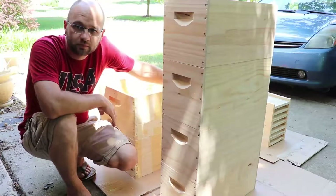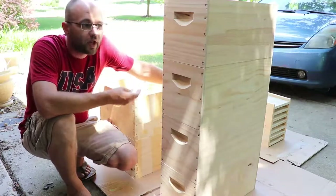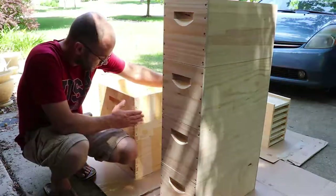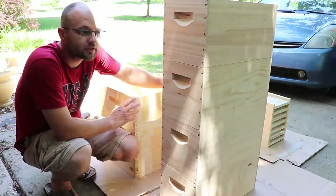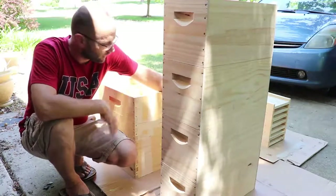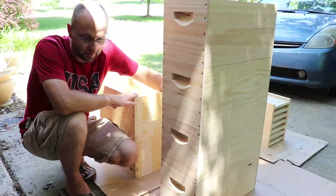You can purchase it pre-painted or with a wax coat. Those are typically the two ways to protect the wood: you can paint the exterior, or coat the entire hive body with a paraffin wax or a beeswax. Eventually that's what I'm planning on doing, but right now I don't have one of those boilers available, so I'm just going to be painting these.